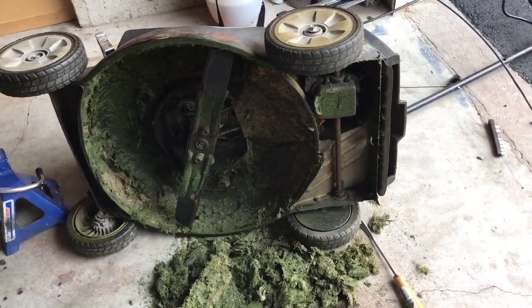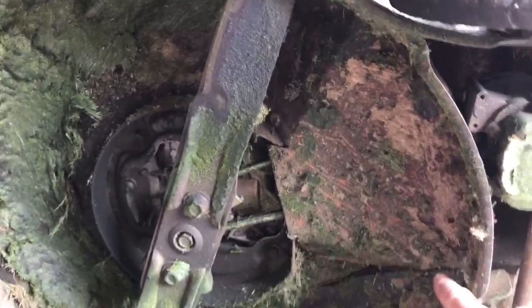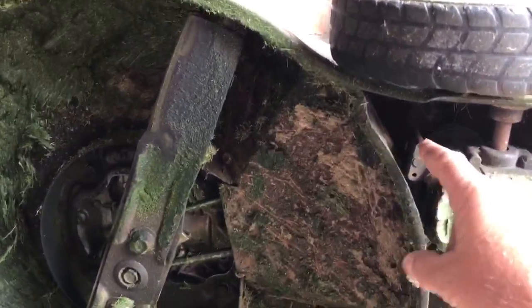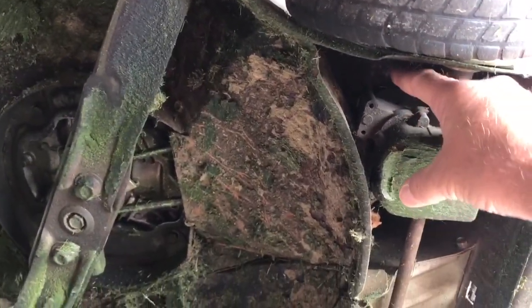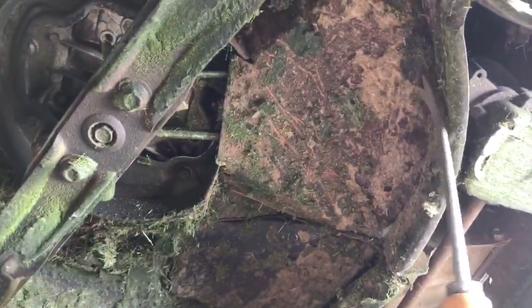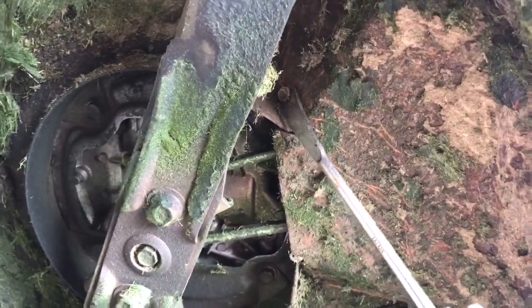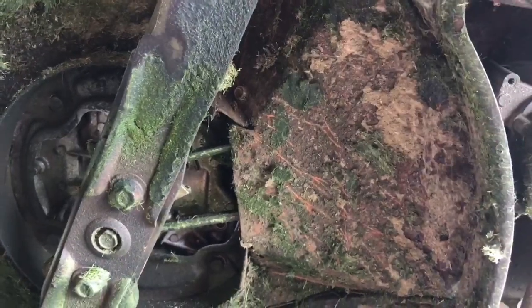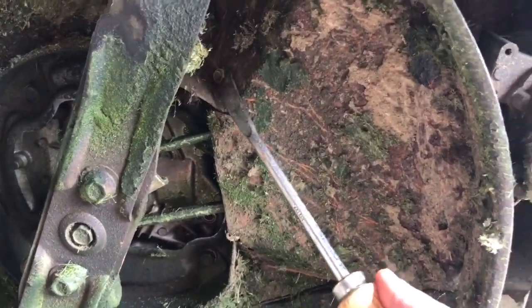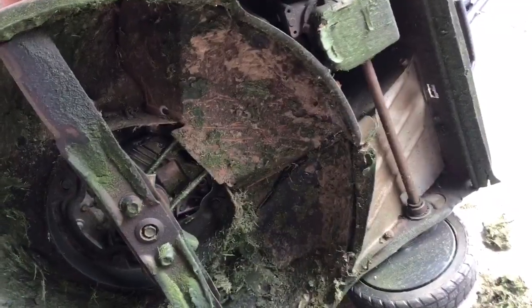There's a shroud here that we're going to have to remove to access the cable mounts behind this drive assembly. Once you've got all the loose grass knocked away, I can see one 10 millimeter bolt in there, and it looks like there's a retainer behind the wheel, so I'll take that out and determine what other fasteners need to come out.